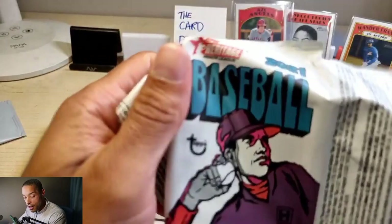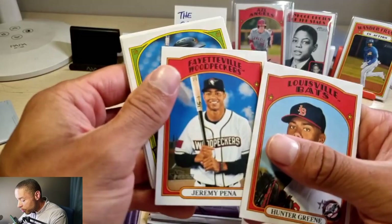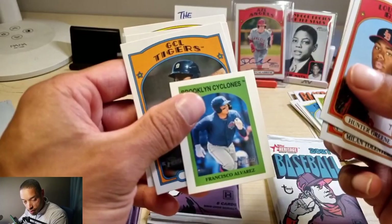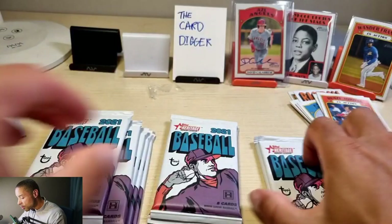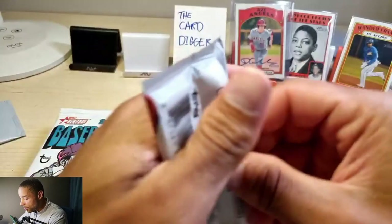Topps Fire might have been a blessing in disguise not getting it, although I saw a guy on a YouTube channel today pull a one-of-one Wander Franco or Juan Soto auto — that was really cool. I have a one-of-one but it's Panini. Jeremy Peña, Jovier Higuero, Milan Tolentino, Francisco Alvarez — tiny card but I'll take it. Antonio Gomez and Blaze Jordan in action. I don't know how desirable the in-action cards are so I don't know if I should sleeve them.